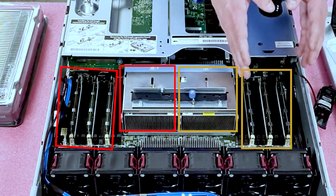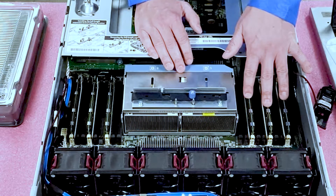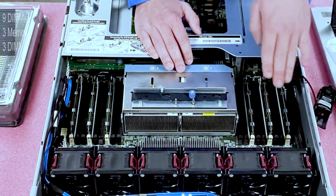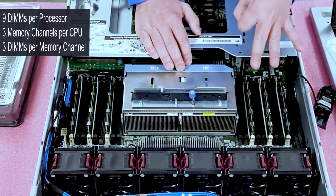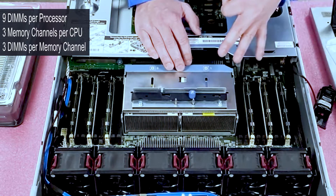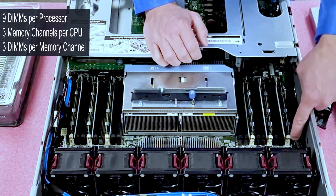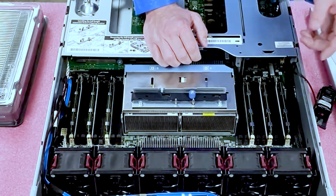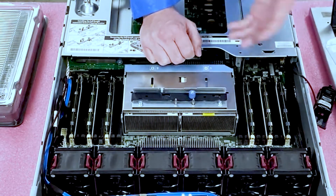Over here, because there are only three DIMMs in right now, they've utilized the start of each channel. There are nine DIMM slots per CPU, meaning three memory channels, and each memory channel has three DIMMs. The slot color coding is: white, black, black — white, black, black — white, black, black. If you weren't sure about DIMM placement, you can look at the color coding or check the HP spec sheet.